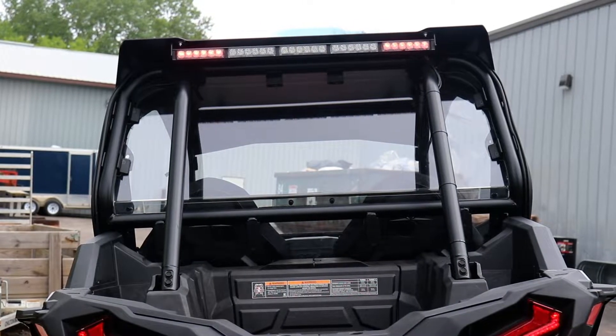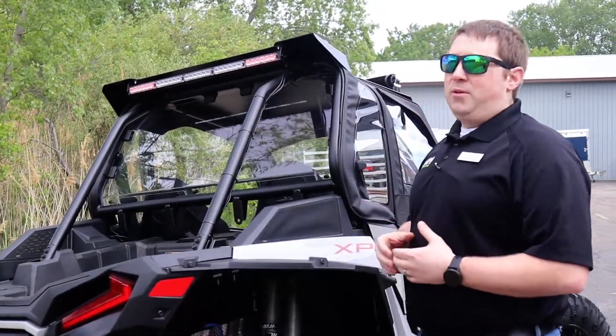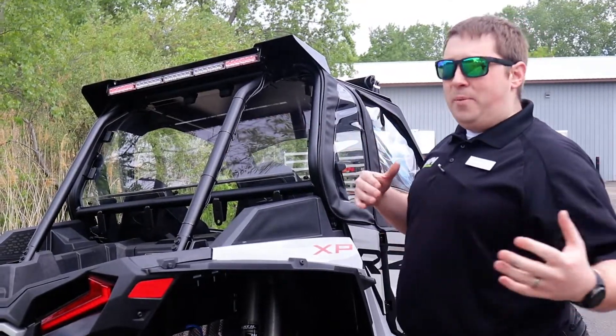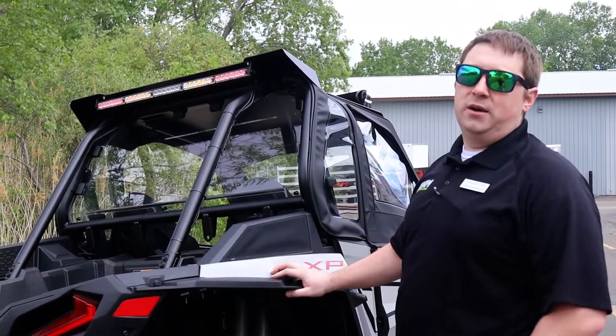Last one we'd like to go over here at Team Nevada Land is going to be our chase bars. The big benefit is that the people behind you are going to see you coming through all that dust. We know how dry and dusty it gets out there on the trails.